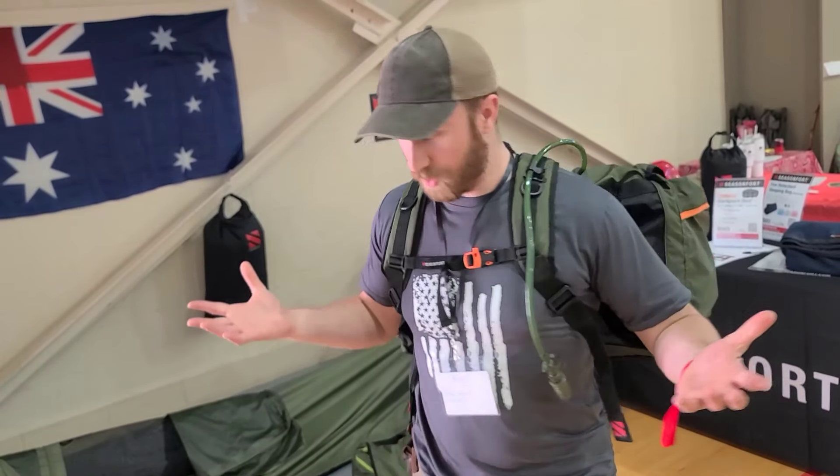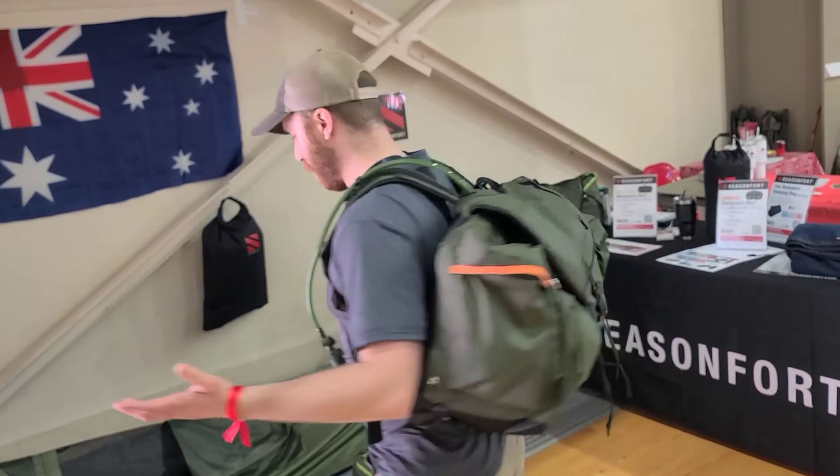Hey guys, Crafty Bedron here and I want to show you this awesome backpack slash shelter system that comes from Australia Season 4 and it is pretty amazing. I was really impressed when I saw this.